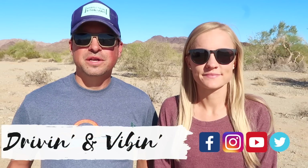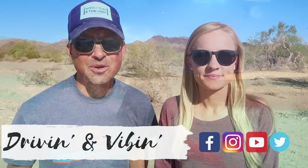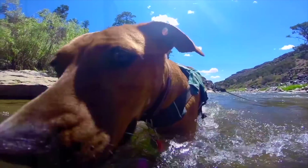What's up guys? I'm Olivia. And I'm Kyle. And we're Driving and Vibin. Today we are talking about a new solution to our water filtration issues, so stay tuned. Welcome back to our channel everyone. Thank you so much for joining us today. And if it's your first time here, we would love for you to subscribe and join the Vibe Tribe.